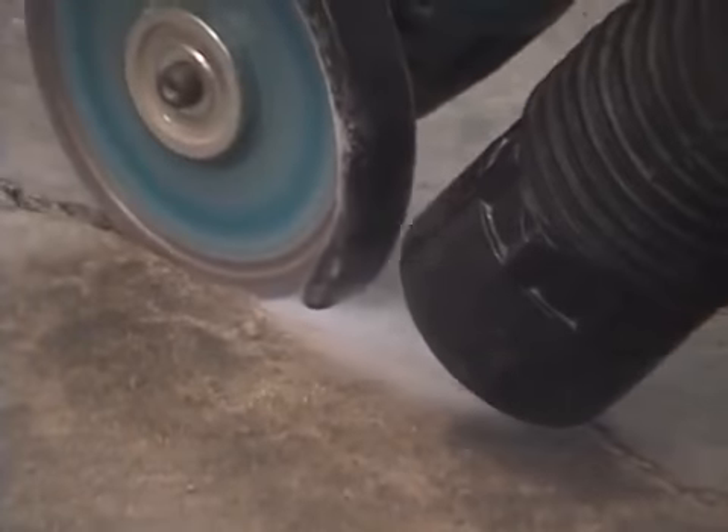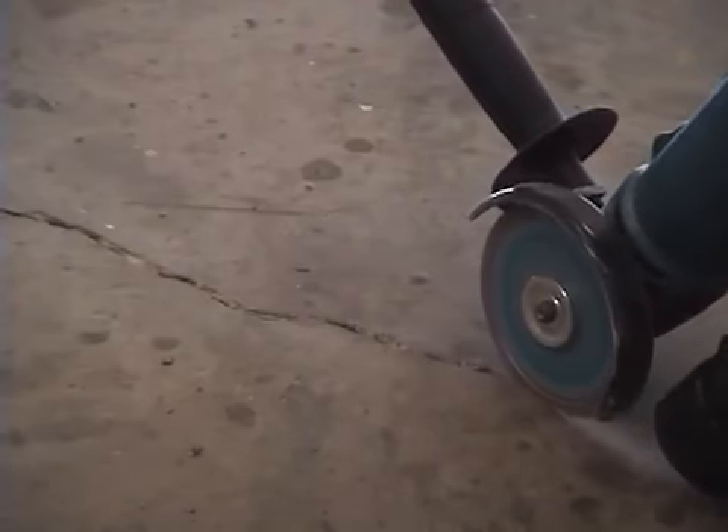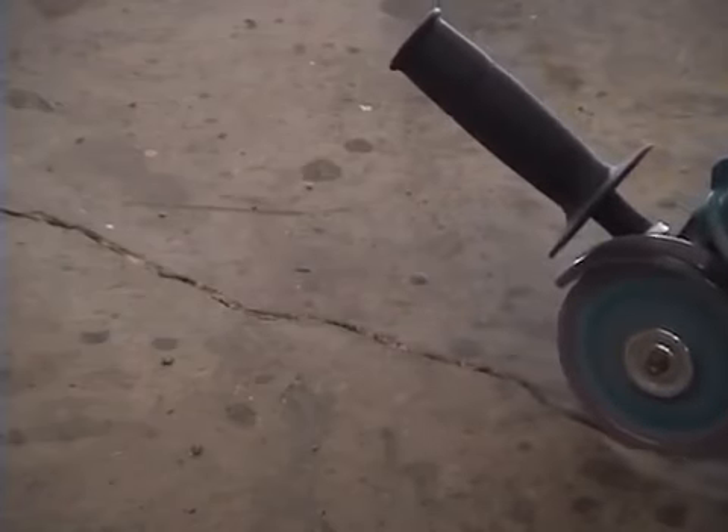Take a four-inch diamond grinder, clean out the crack, and use a shop vac to pick up any excess dust. You only have to go about a quarter-inch deep for most cracks. If it's bigger, you might have to go back a few times.